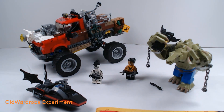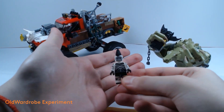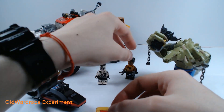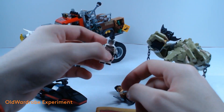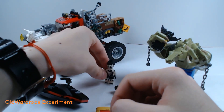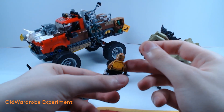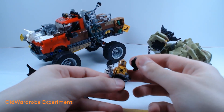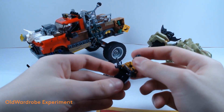As for the other minifigures, you have Zebra Man with his mohawk. As you can see, there's no alternative face for him — it's just the one face he has. There's the mohawk, detachable, and his hairpiece. And you have Tarantula with two alternative faces — this is more of a smug one, more of an angry one — as well as her hairpiece and two truncheons.